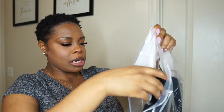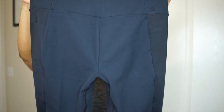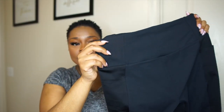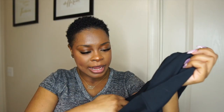I believe these are — let's see here. So these are actually leggings 2.0. Let's just get into the construction. These ain't no leggings, y'all. These look like pants, but these is leggings. First of all, we have pockets up at the top. It's high-waisted. We got seams in the back and in the front. The material is double-lined, as y'all can see. These are not thin leggings. These are double-lined leggings.